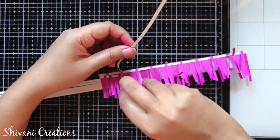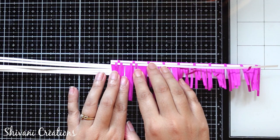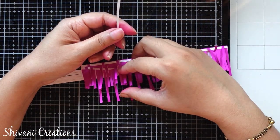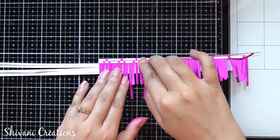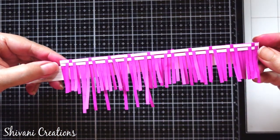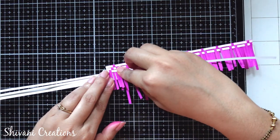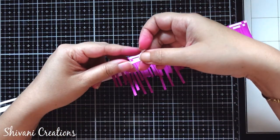We need to repeat this pattern: skip three, pass under one, skip one, pass under one — and repeat it till the end. Second row is also ready, very easy to make. Now I am starting with the third row: skipping the first strip and passing through the next, then skipping the third strip and passing through the fourth. We just need to do this repetitively till the end.